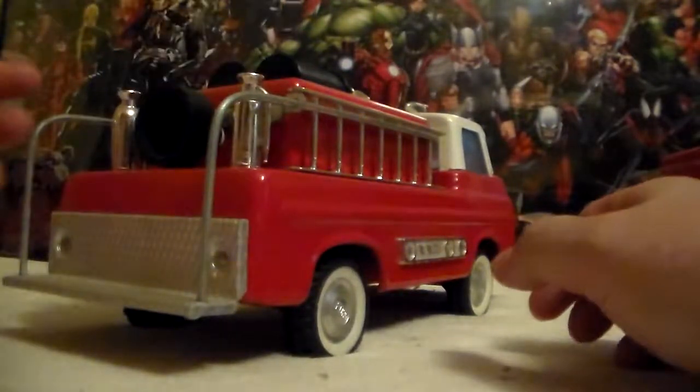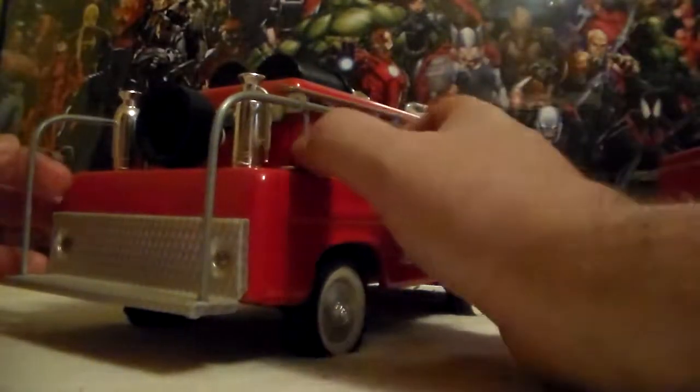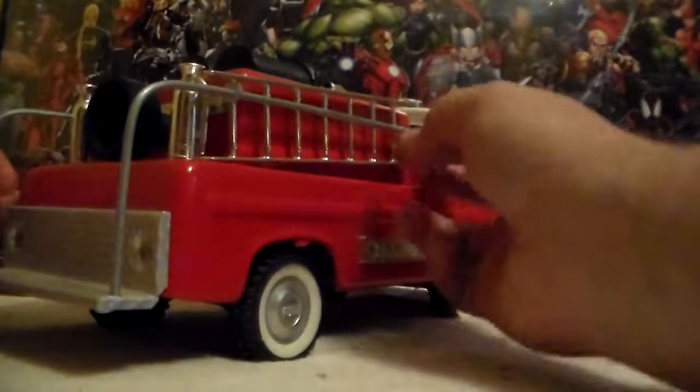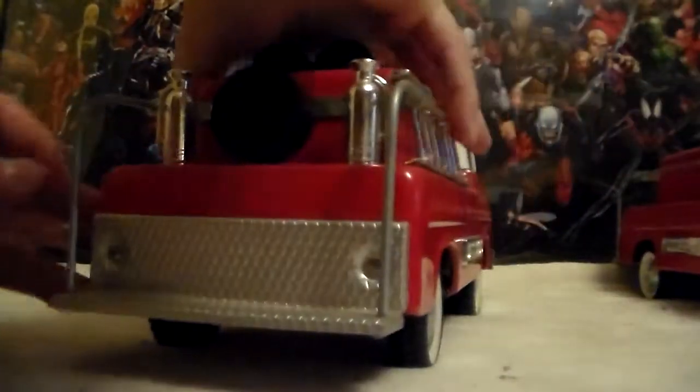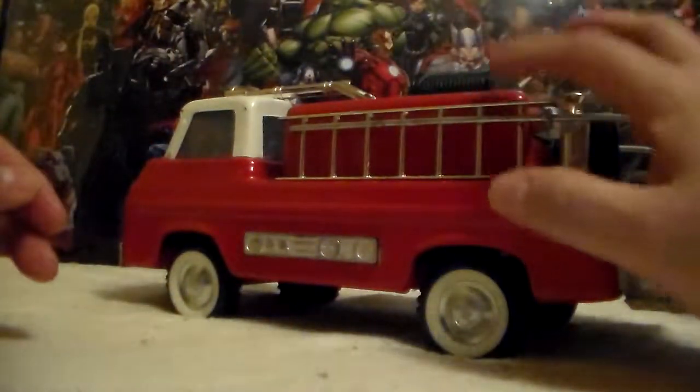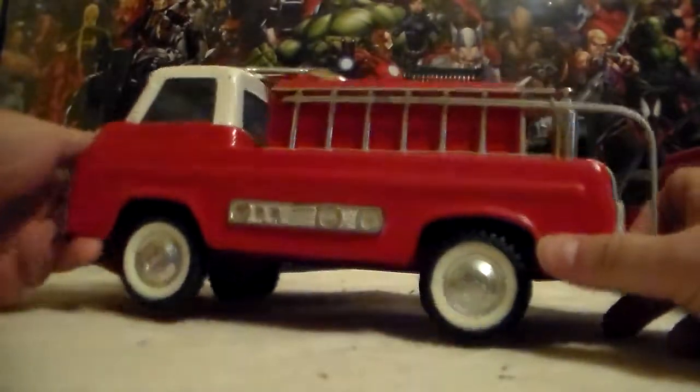The reason why these are always missing the ladders and fire extinguishers is the fire extinguishers twist off. Fortunately, this set had them. They've got both ladders, which are very tricky to get on and off — you're supposed to push them and then lift out. But they're plastic, cheap plastic. And these ladders did not come with this truck; I had to buy them from someone else.